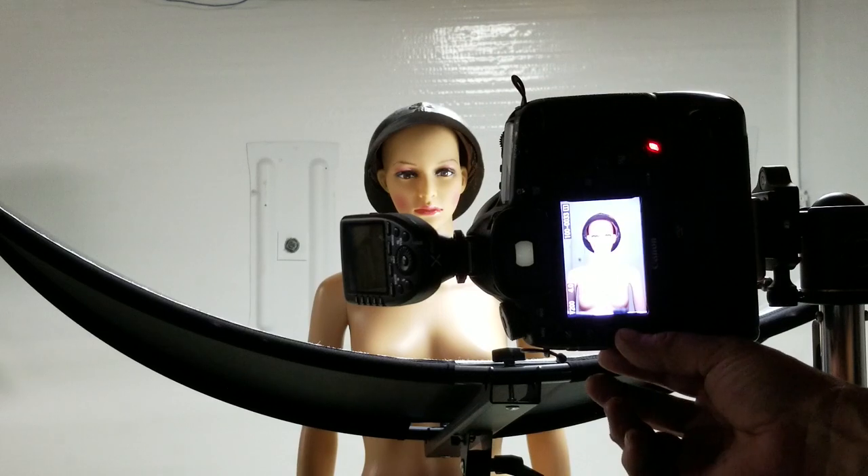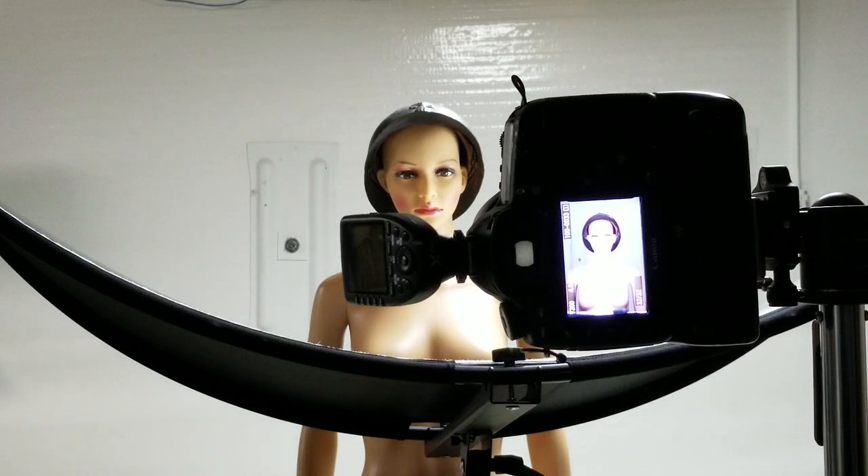Using the X Pro trigger — I know you can't see it in the video, I will post the picture up. It's very well lit; it fills in that under-shadow underneath the chin. It's a nice, beautiful image, even though this is a mannequin — it'd be a lot better with a real subject.